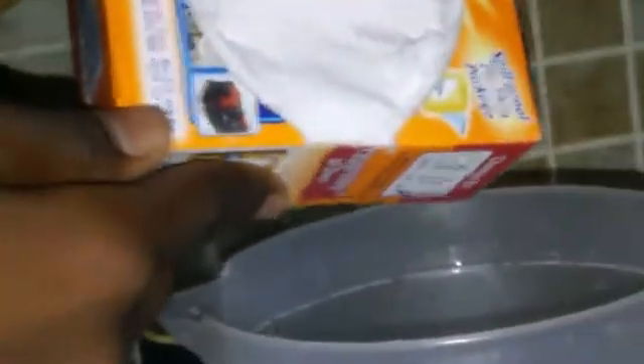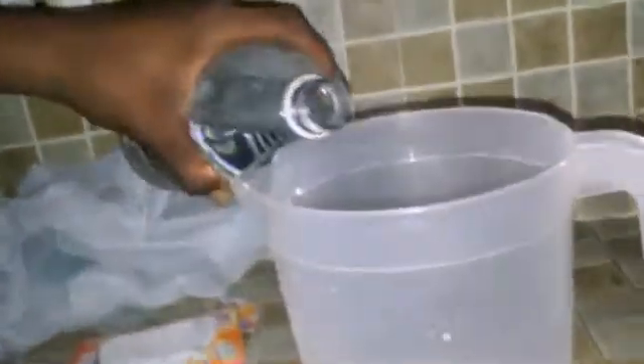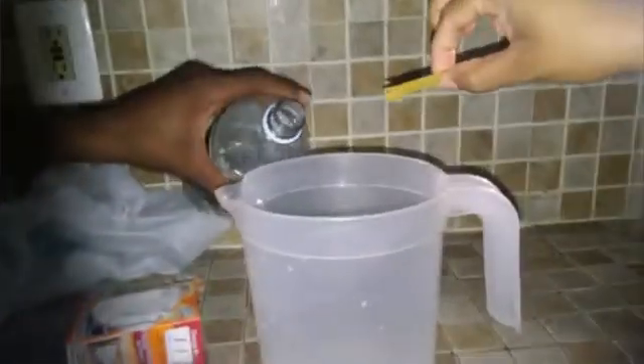Now we're going to add baking soda and vinegar, and add it in quickly. So the noodles — as you can see, the noodles begin to float. That is because we are creating a gas reaction which is carbon dioxide. You can see the bubbles inside.